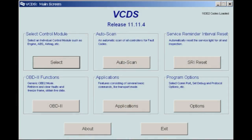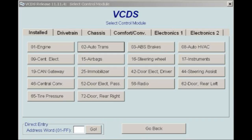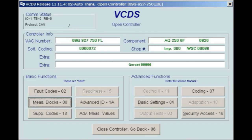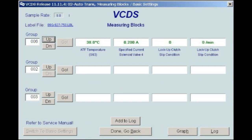Start the engine cold and let it idle. As the engine warms up, plug the Rostec diagnostic software into the OBD2 port and begin to monitor the transmission fluid temperature. Using the Rostec, first select Control Module, then O2 Auto Trans Control Module, then select Measuring Blocks 08, and finally select Group 006. Displaying Group 006 in field one will allow for an accurate ATF temperature reading.